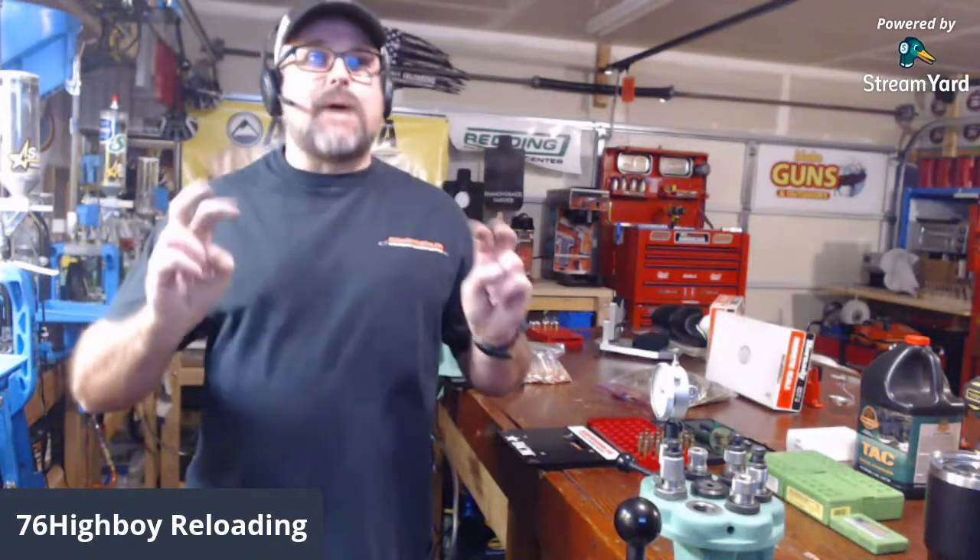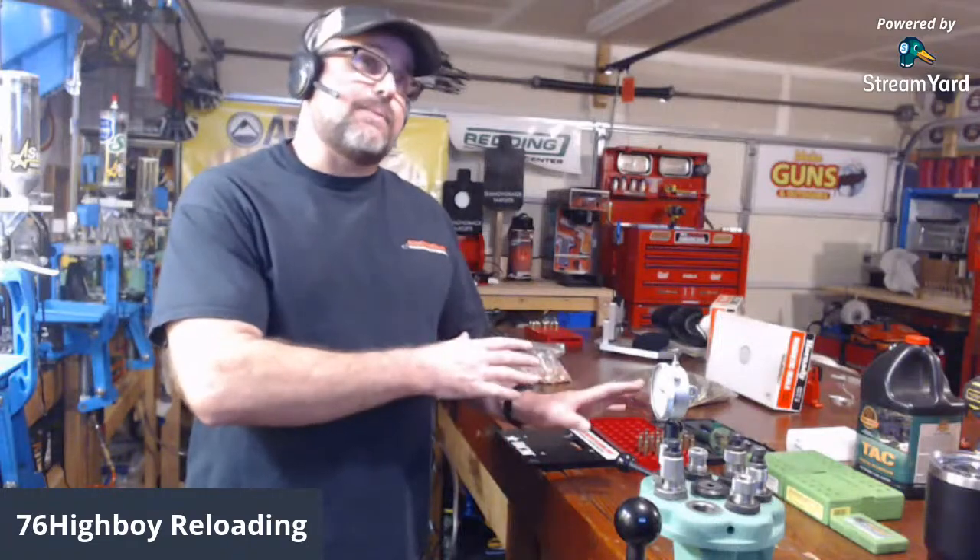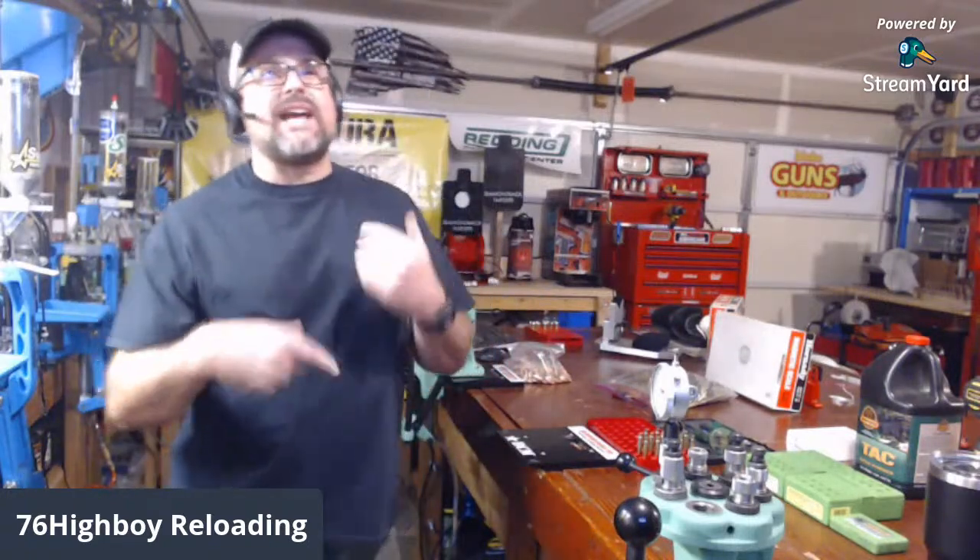I want everybody to type Bob's Bullets — I'm going to call you off and then show you a couple things I've got going on, then we're going to get into some case prep. I miss you guys. The reason I haven't been live streaming is I ran out of StreamYard time — only 20 hours a month — but we're back at it and we're going to do some more live streams.